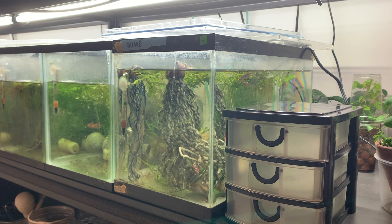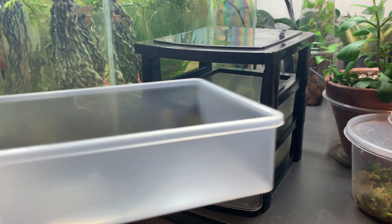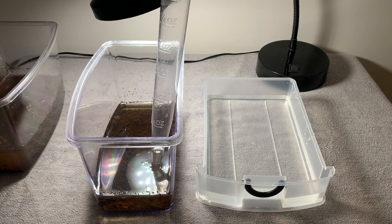I'm going to use this three-shelf storage box to grow the fry out in — they're usually okay in something like this for the first week or two. I waited a few hours and then used a turkey baster to move them into their grow-out container.